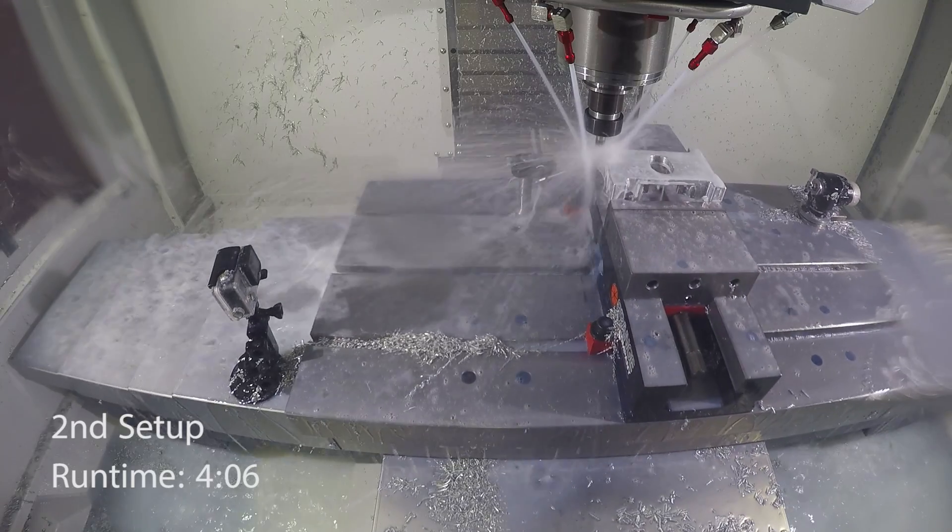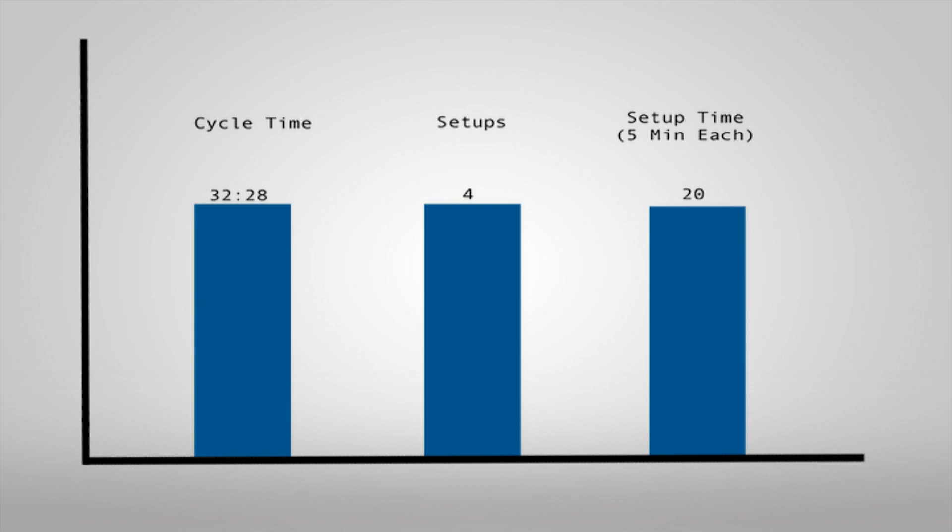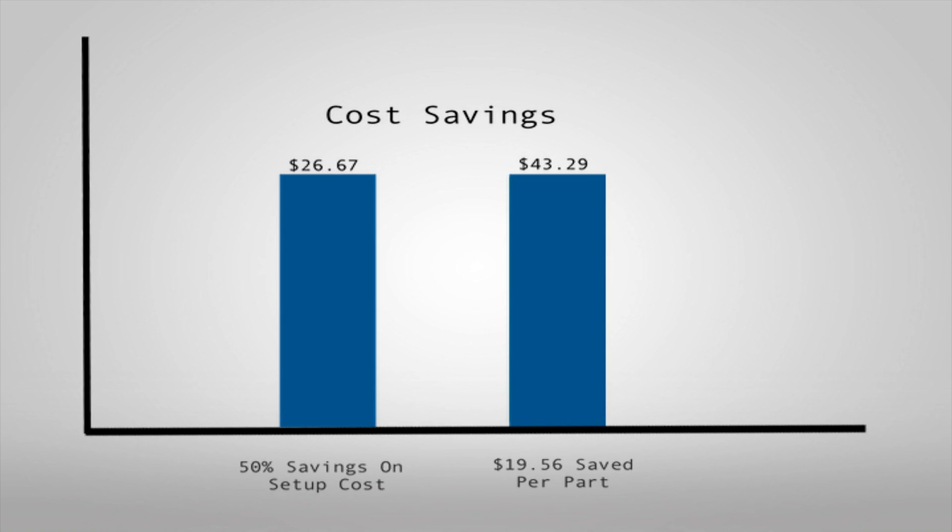This cuts the total machine time nearly in half, not counting the setup time that is no longer required. The 50% reduction in manufacturing time translates directly into cost savings. If we assume a machine operating cost of $80 per hour, we can save nearly $20 per part by upgrading to HSM with 3D toolpaths.